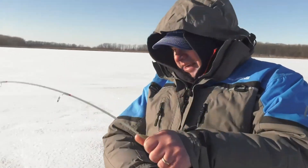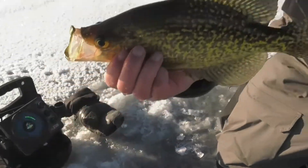A lot of times what happens is that you'll get these fish to come up, and as they elevate, they get more aggressive. They're easier to catch. The more you can get that fish to lift up, especially if it's lifting up away from the rest of the pack.